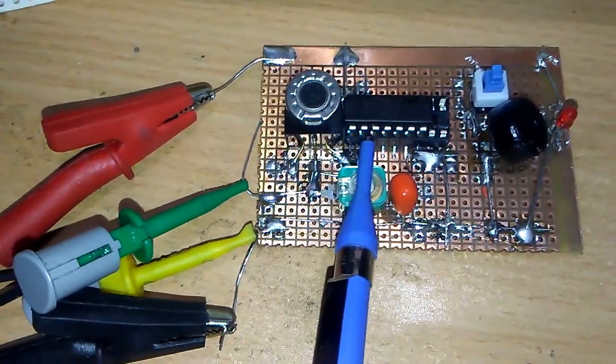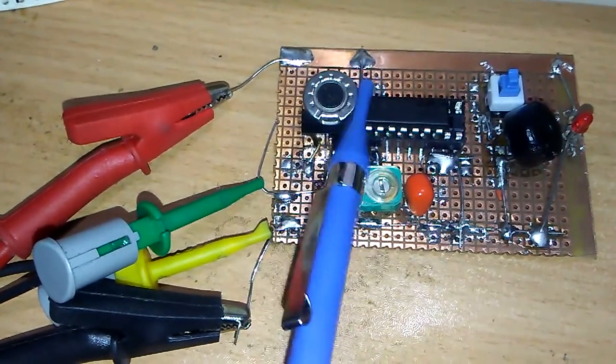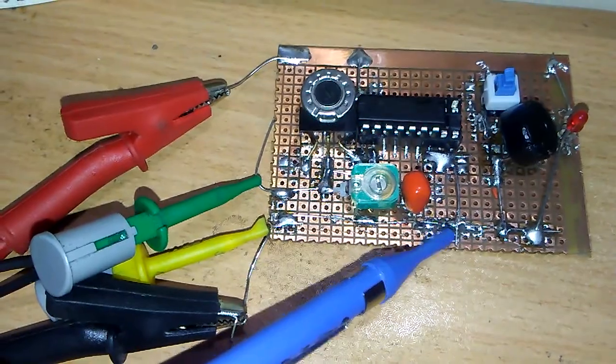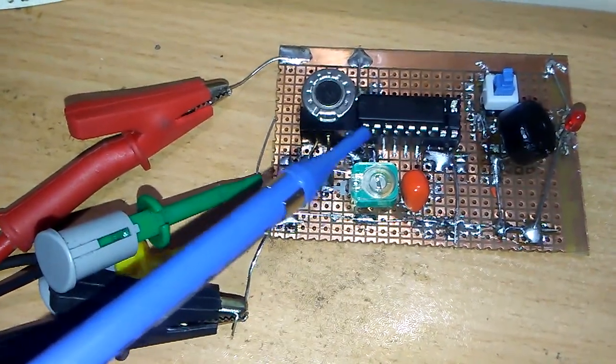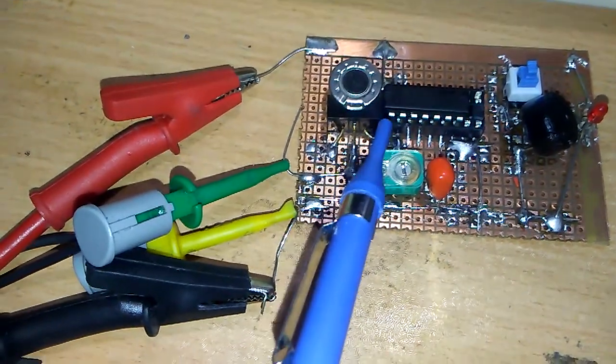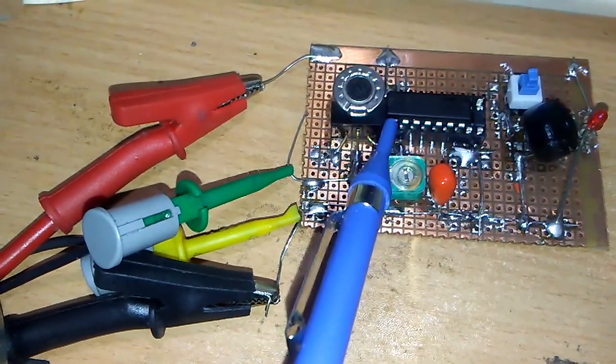We work with pin 1 and pin 2 only. Pin number 14 is connected to the positive, pin number 8 to the negative. Pin 1 and 2 is all we need — you need one resistor from pin 1 and 2, and one capacitor from pin 1.